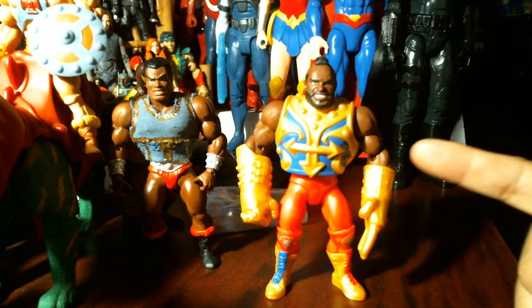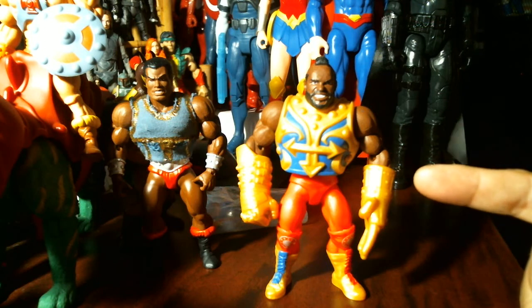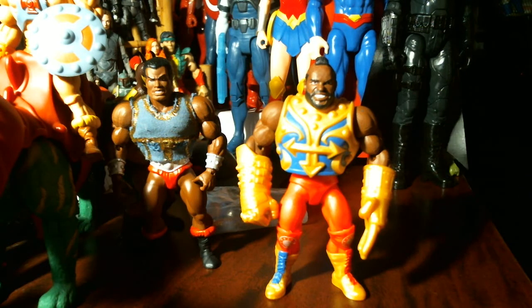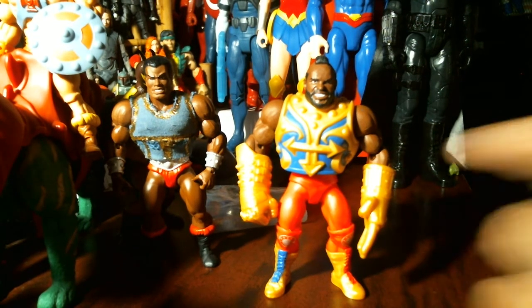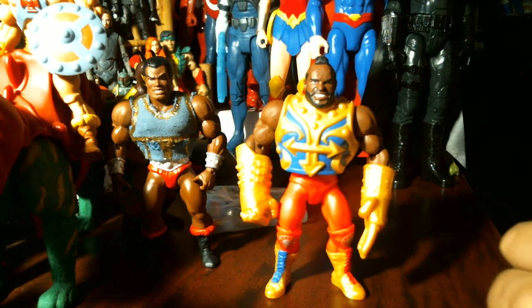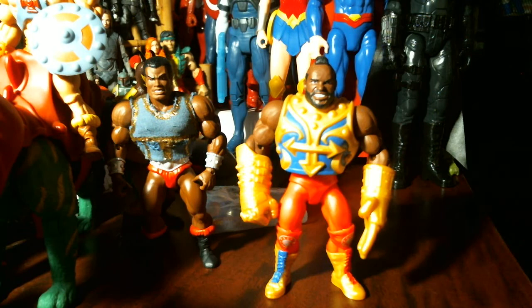Looked at the thumbnail and yes, that is I pity the fool — Mr. T, from the W.W.E. Eternia toy line. This super rare, super hard to find figure retails for like a hundred dollars on eBay if you can find one.